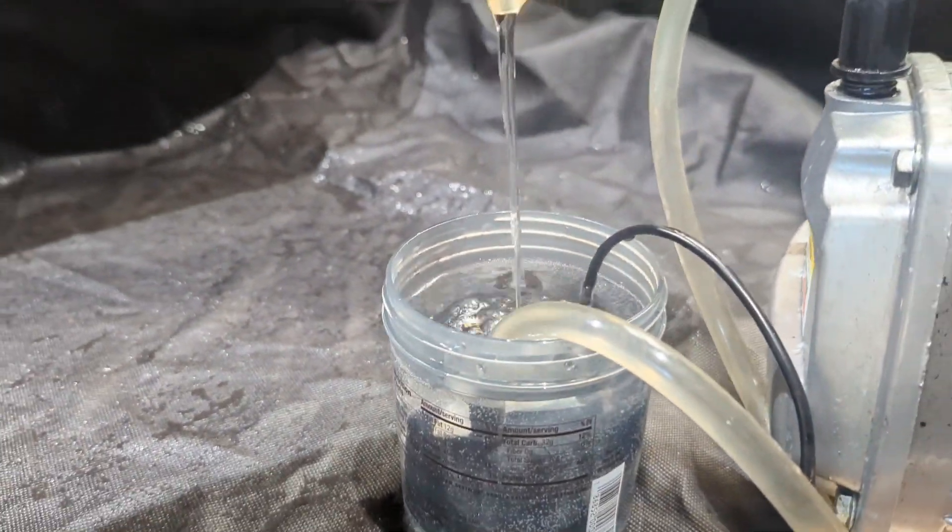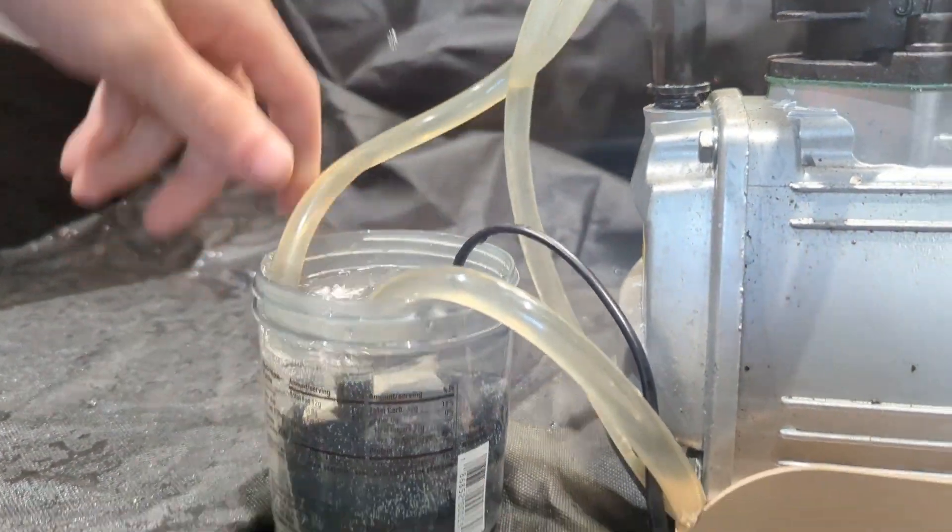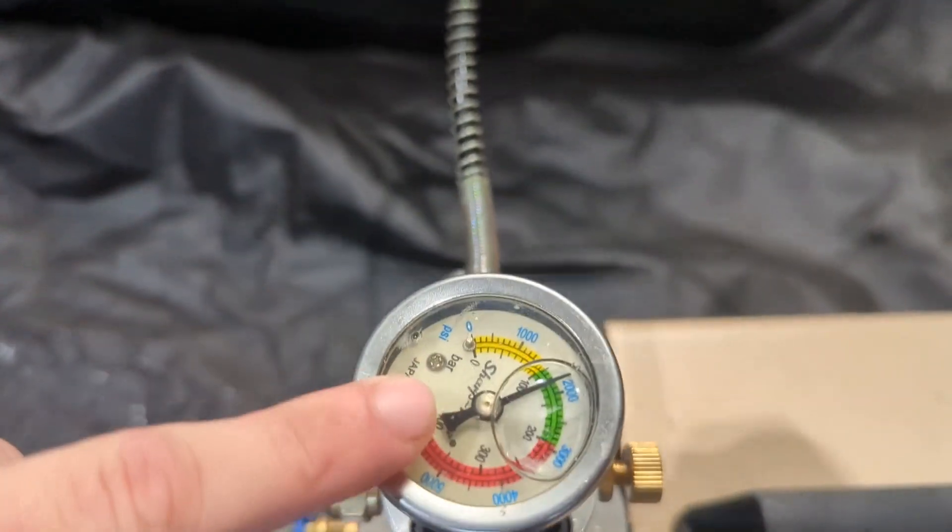After that the cooling water is very hot and steaming and we're at 2,000 PSI. Alright, now we can disconnect this and I have a full tank of air.